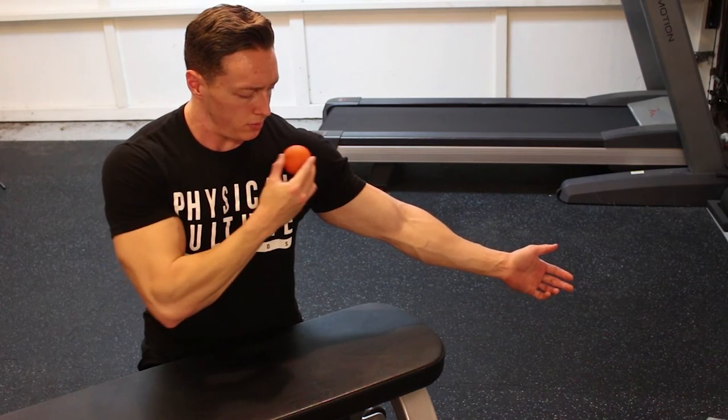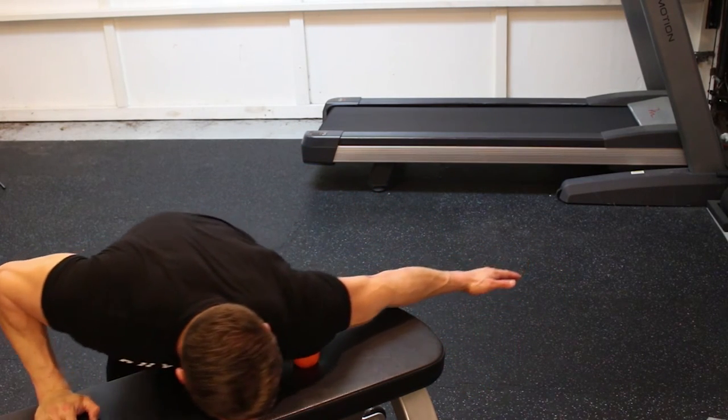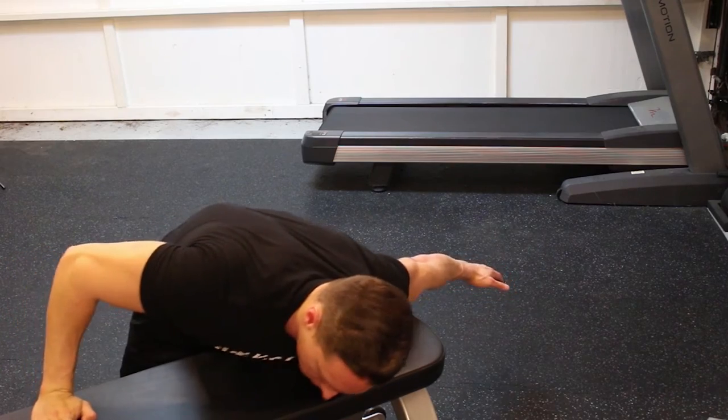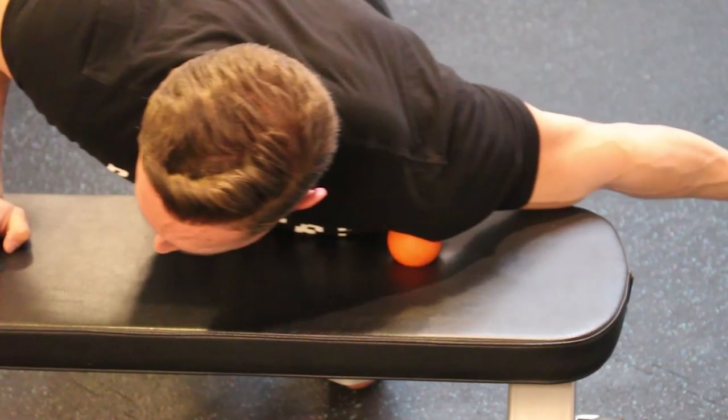Then we continue with some more myofascial release, this time using a lacrosse ball on the shoulder into the pec. This one is actually really important for squatting — especially if you low bar squat, just getting those arms behind the bar. Here's a close-up of it. Make sure you really dig in there hard.